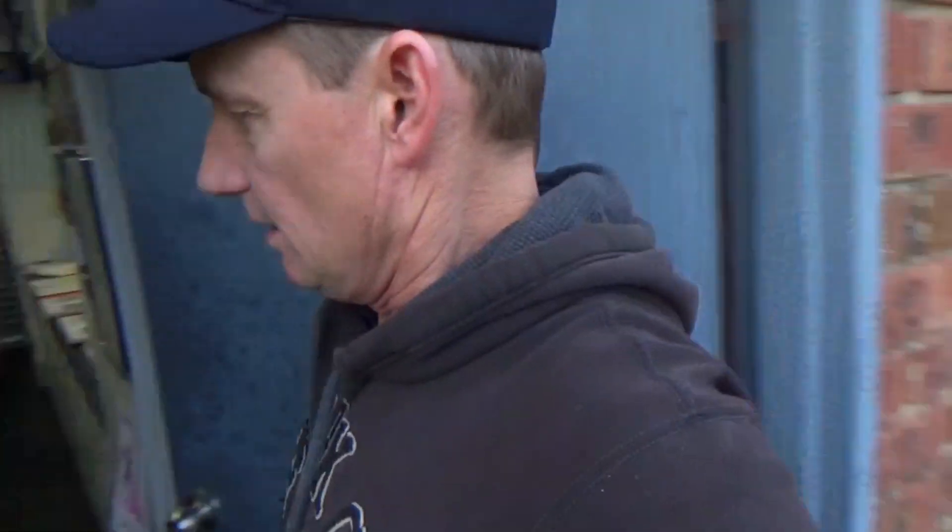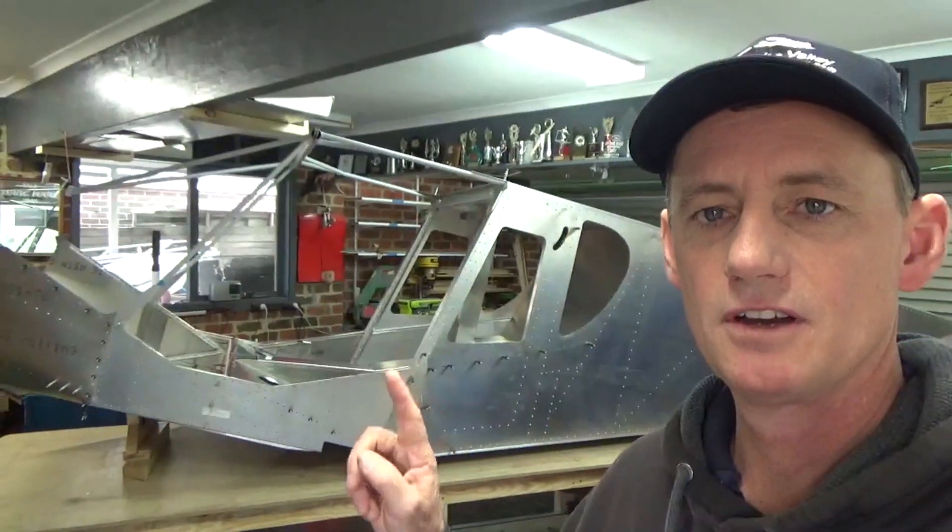Hey guys, in this video I've joined the forward fuselage to the rear, put on the cabin frame. Have a sneak peek in here if you like, and we'll discuss how we went about joining the front to the rear.